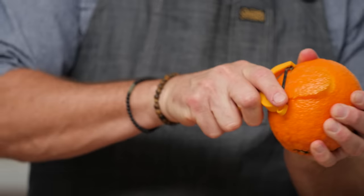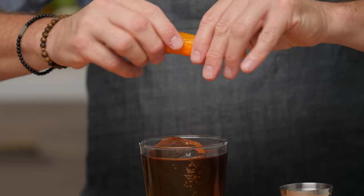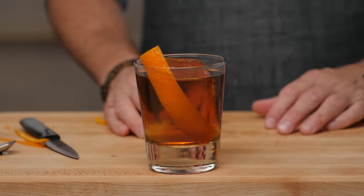Give it a nice orange twist — I like to spritz it first and then cut it down for presentation. There it is, the cold brew negroni.